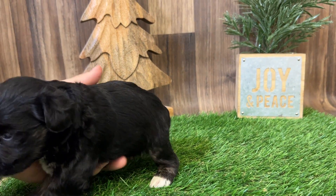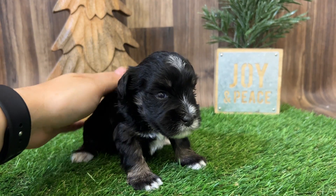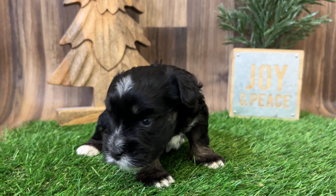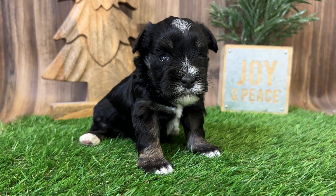Hello, here's this little black and tan, black and silver male. It's that front little, four weeks old. Little cutie pie.